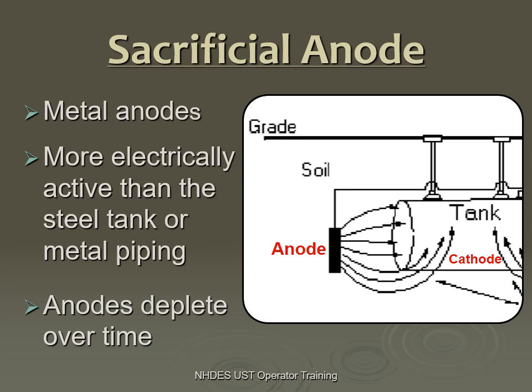Anodes deplete over time. I always get a call now and then from a facility owner saying their test failed. And my answer is: great, congratulations. What that means is the anode did its job — it depleted itself and protected your underground tank. So that's a good thing. Your tank is probably not corroding away. Anodes will deplete over time and will be expected to be replaced in order to protect your tank. We want them to deplete — that's a good thing.